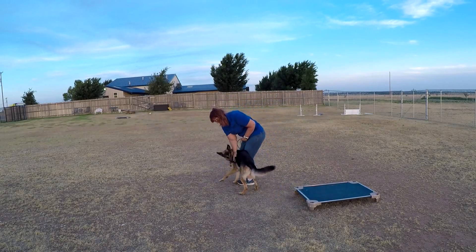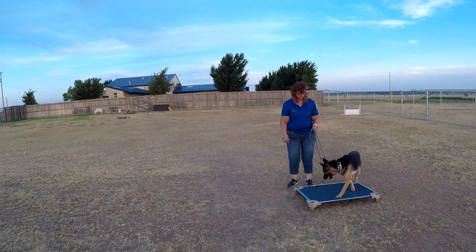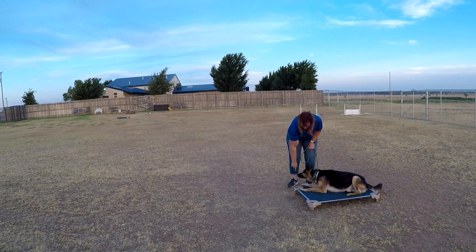'Okay' is his release. Place. Sit. Down. Good job.